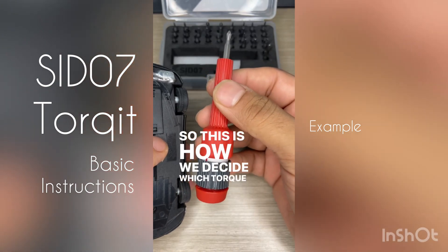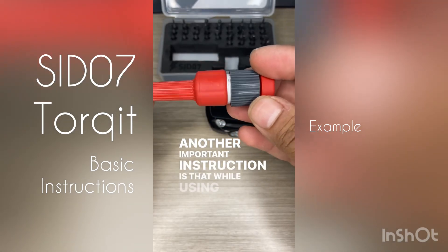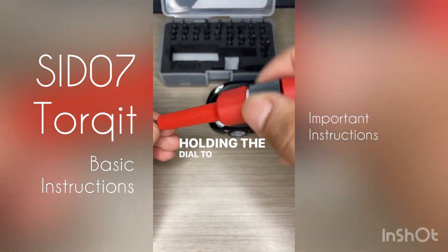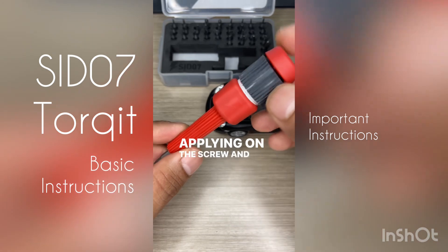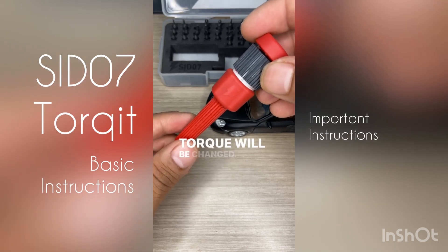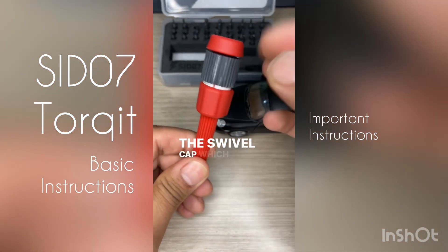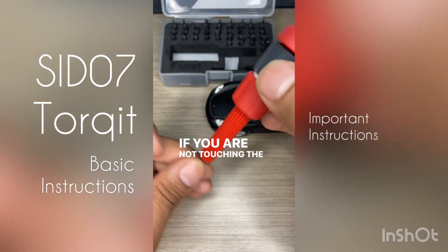An important instruction is that while using the Torquette you should not be holding the dial. When I'm tightening the screw, at no point am I holding the dial, because this dial controls the amount of torque being applied. If the dial rotates during operation, the preset torque will be changed. You either hold it like this or like this, but never hold the dial. The swivel cap, which is basically free-spinning, will make sure the dial does not rotate during operation as long as you are not touching it.